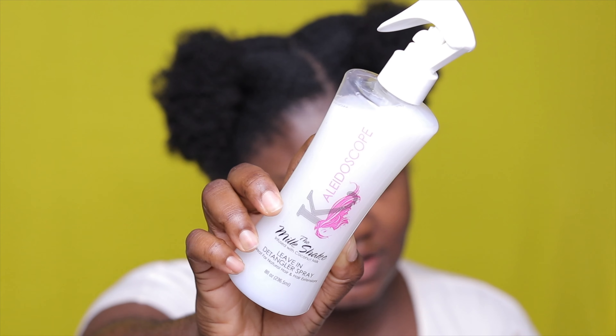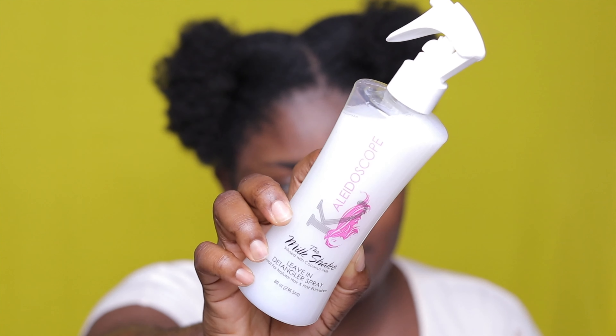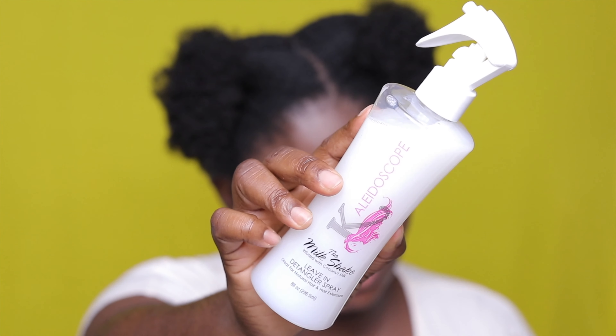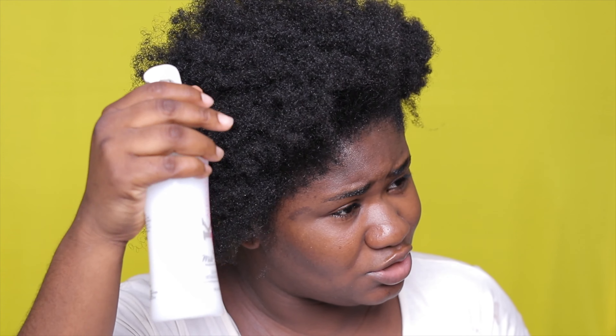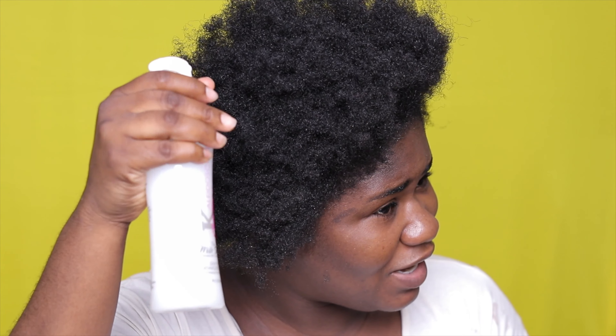Now that my hair is in sections, I'm going to go ahead and detangle it. To detangle it, I'm going to use the Kaleidoscope leave-in detangle and spray. This is from the milkshake collection. As you guys can see, it is very dry. I haven't really been doing much to my hair — it's been out just doing its own thing, which is really bad because I always preach to keep your hair moisturized. But y'all can see I haven't been doing it. We always preach, but we don't practice, which is wild. So I'm going to go ahead and detangle my hair.